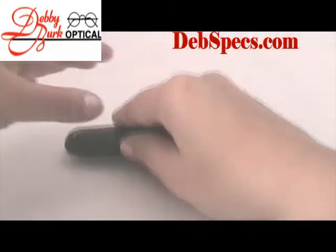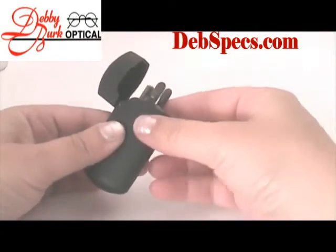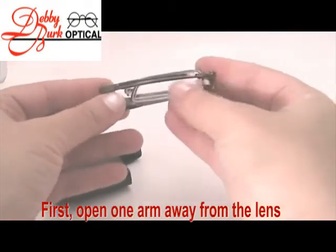Hi, I'm Farrell from Debbie Burke Optical, and I'm going to go over folding the mini-opticals. The trick is, if you can remember, the arms fold on the outside of the lenses.